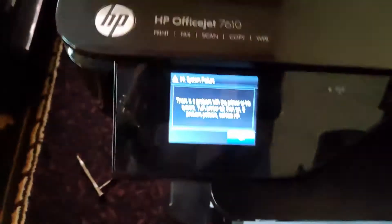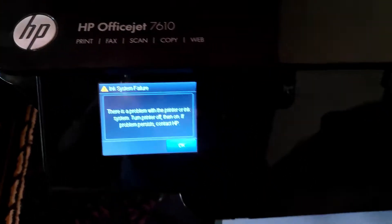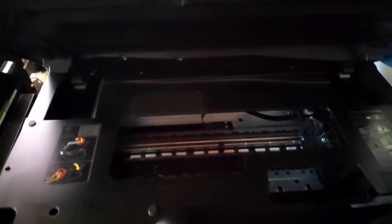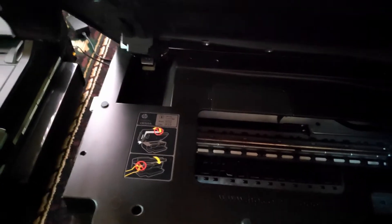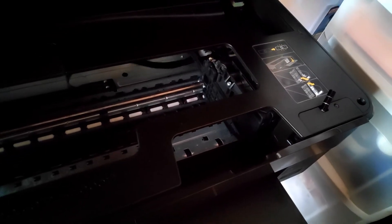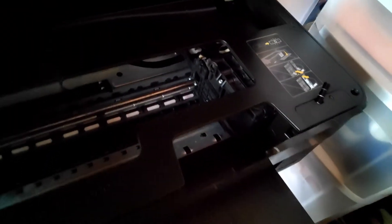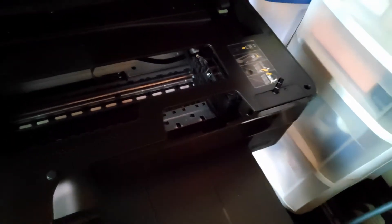Right, so it says carriage jam. If you're watching the corner here, it can't move — it's locked. Even if I try to get it out, it can't come out. So we observe that this one was moving and this one wasn't moving.